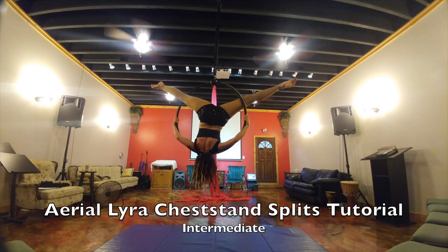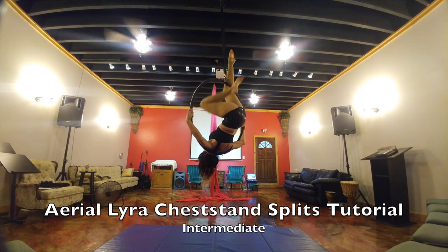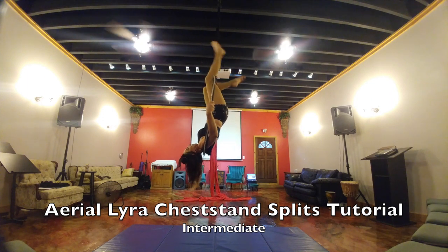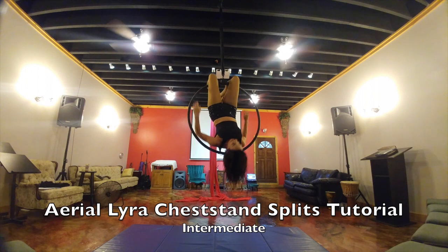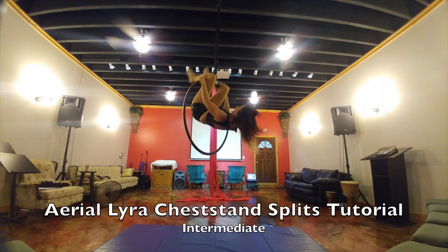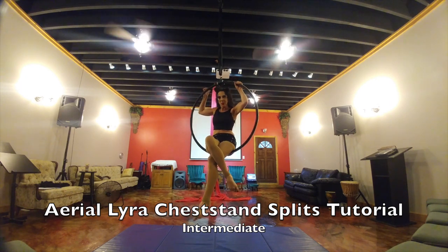When you're done with the chest stand splits, you're going to take the leg that is in back, which is my right, and bring it to the front, go into a double knee hang, hawks hang from the top bar, bring my arms back to 1 and 11 o'clock, going into a ball or a pike dismount back to sitting.